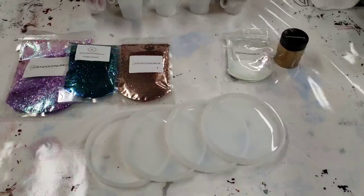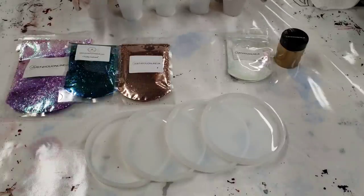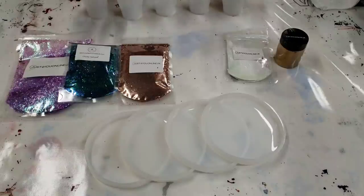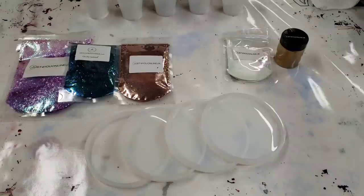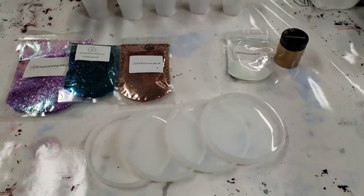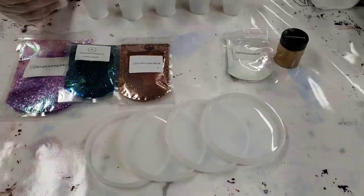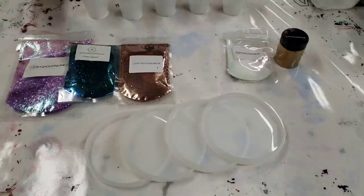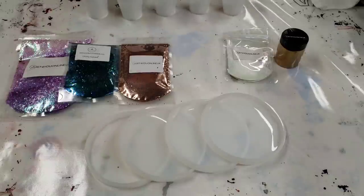Hey guys, Mixed Media Girl here! I have a very exciting video for you today — I've teamed up with Just for You Online UK to do a really fun giveaway. Just for You Online UK is giving away a £100 gift card. They are in the UK, but they ship very inexpensively and quickly to the US and many other parts of the world.